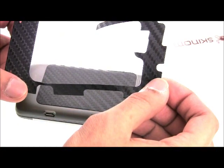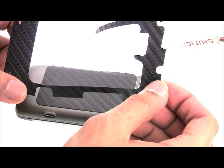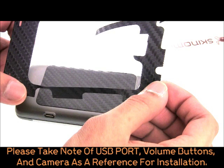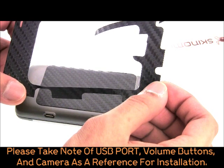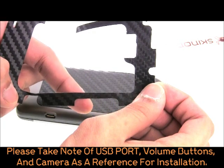Now let's install the main back piece for the G2. You may find this to be the trickiest part of the installation, but it's actually very easy. Please take note of the cutouts for the USB port, volume buttons, and rear camera.